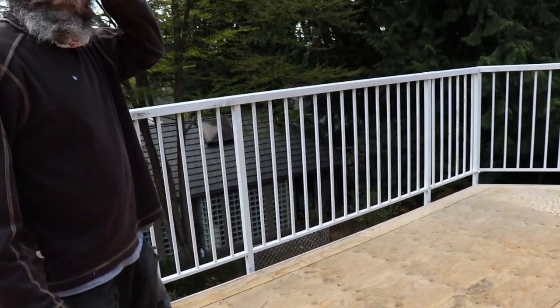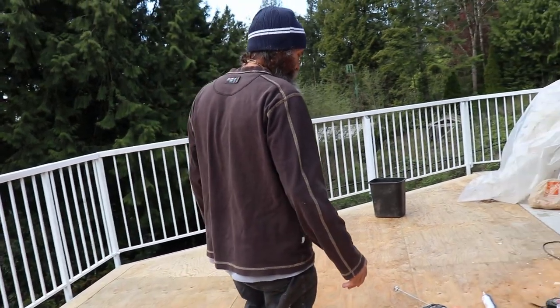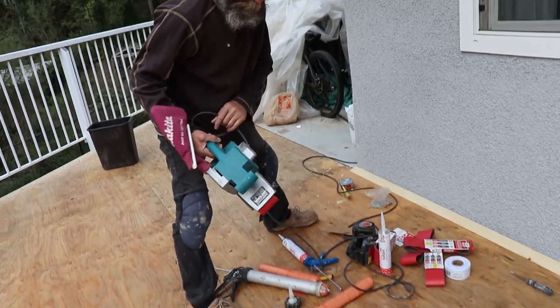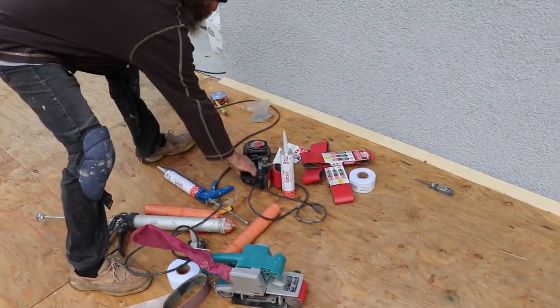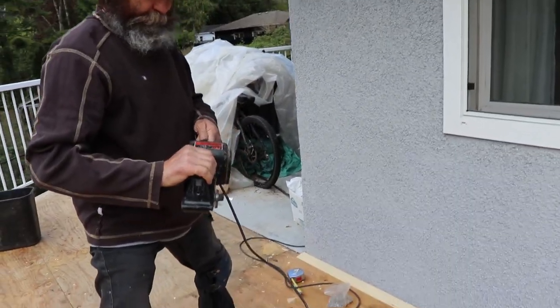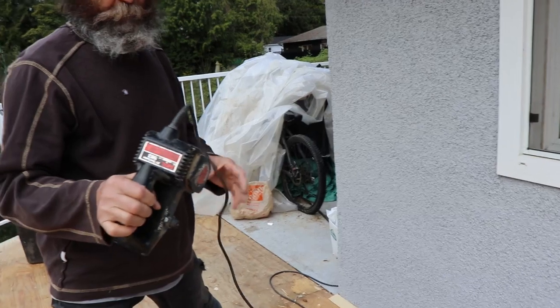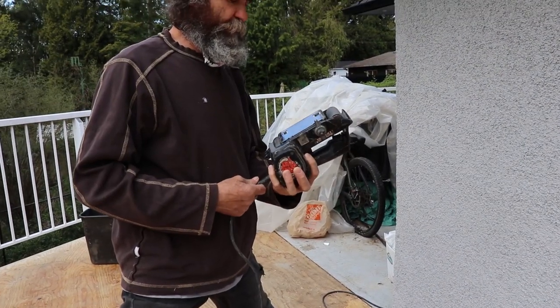It doesn't take long with a good sander like this one. This brand is a great sander — I've had it for a long time and it just keeps going. The side one I've had even longer. These skills tools just keep going, never give me a headache — pretty much abused over many jobs and they work great.